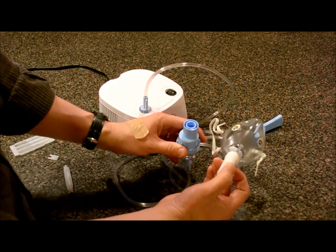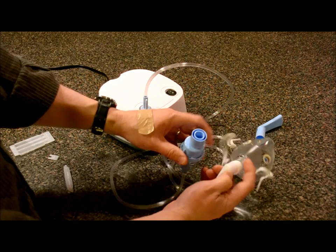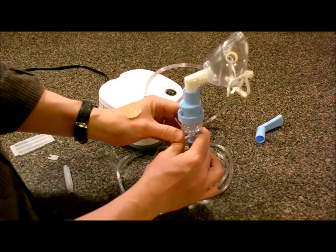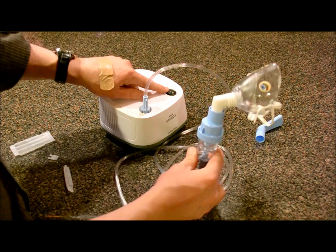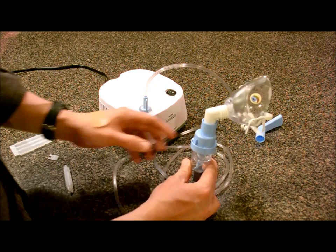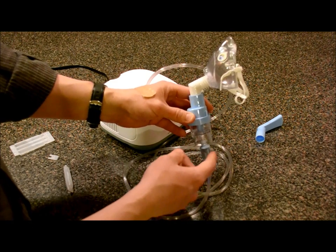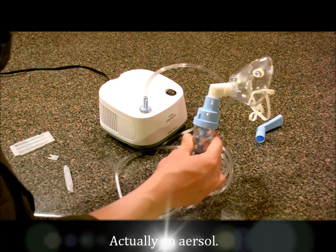Or for the little kids, they have a little face mask — this one is actually called Sammy the Seal. The kids actually put little eyeballs on it. You put that on them, have the little kid hold it there, and just flip the machine on. It'll buzz for about two or three minutes and nebulize the liquid into a vapor that they can inhale and get their medicine that way.